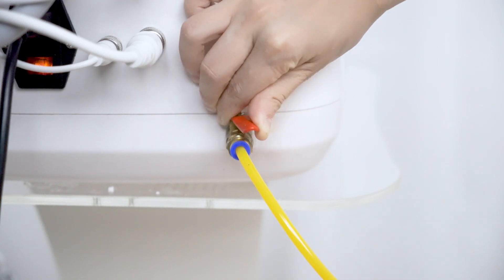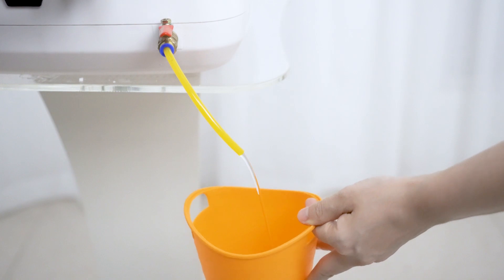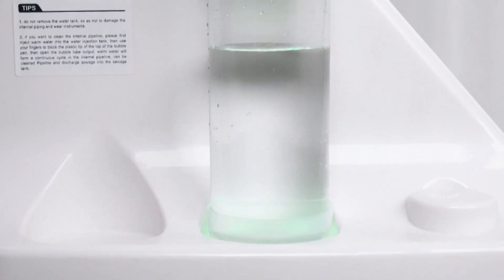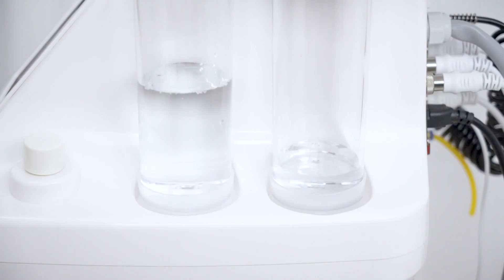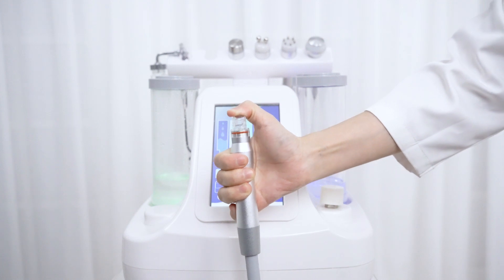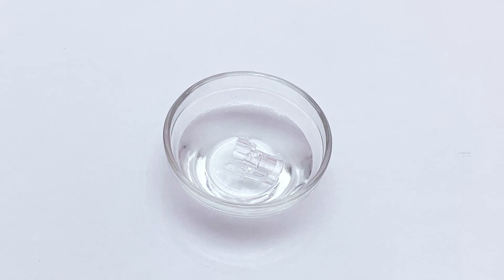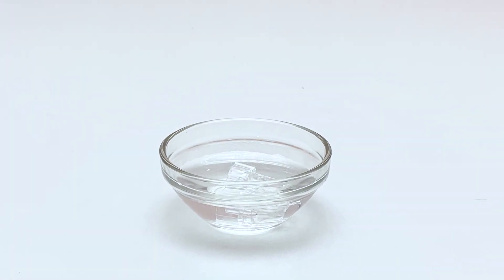After the treatment, empty the waste bottle. Turn on the red valve to pass out the waste water. Fill the clean water bottle with normal saline after each treatment. Turn on the device and block the handle with your thumb so that the saline can circulate and clean the device. Soak the tips in 75% alcohol to disinfect after each Hydro Dermabrasion treatment.